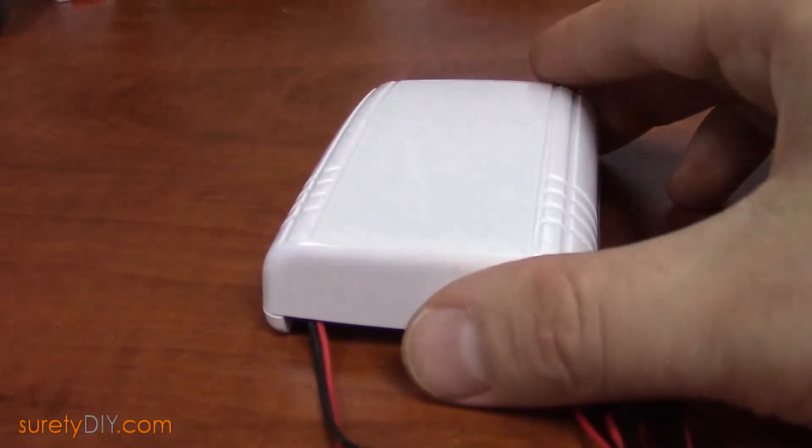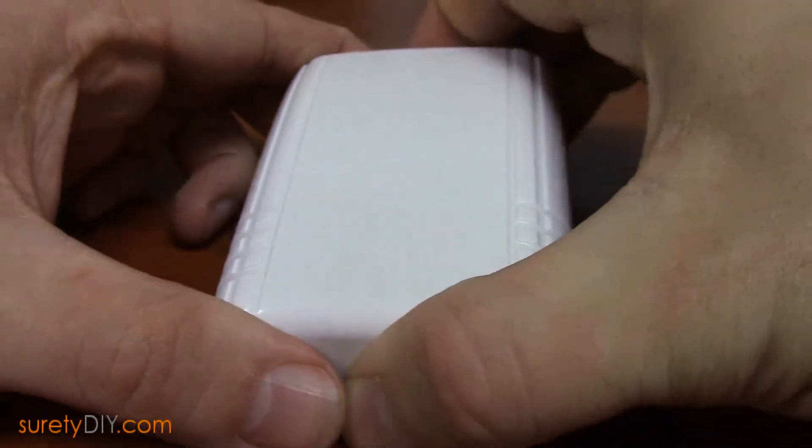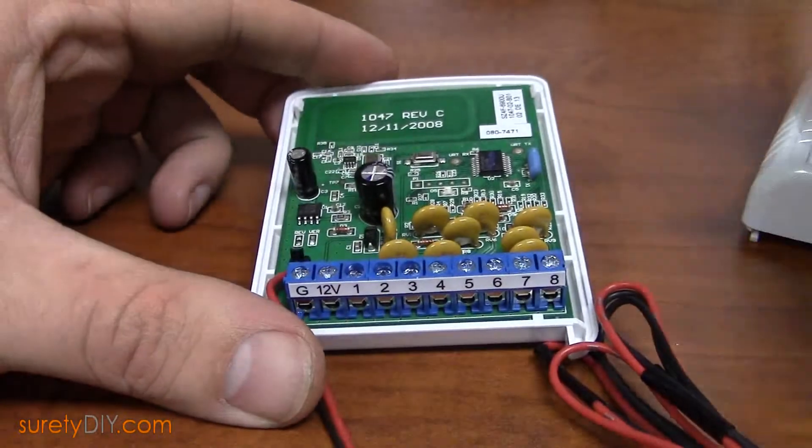In this video, we're going to go over how to install and program a 2GIG TAKE-345 hardwired takeover module.